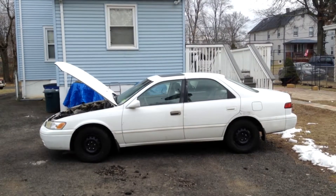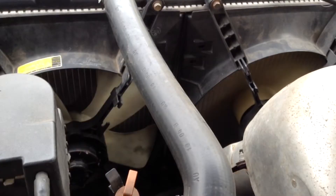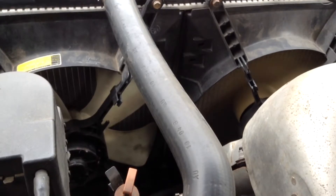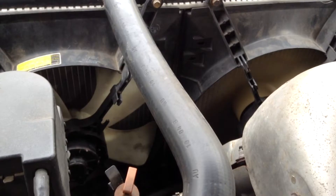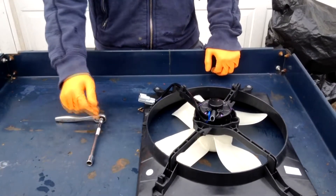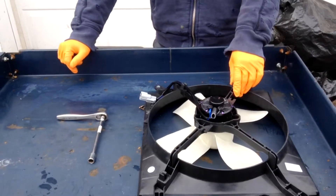Today on Do It Yourself Ken, we're going to be working on a 1997 Toyota Camry. The problem we're having is that our driver's side radiator fan isn't working. For this job, you're going to need a ratchet with a 10mm socket and an extension, and your new radiator fan assembly.